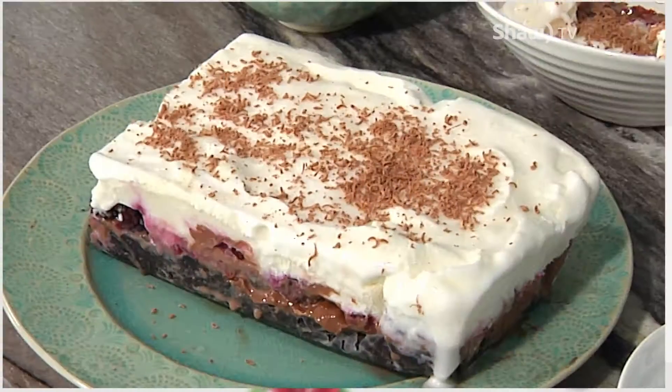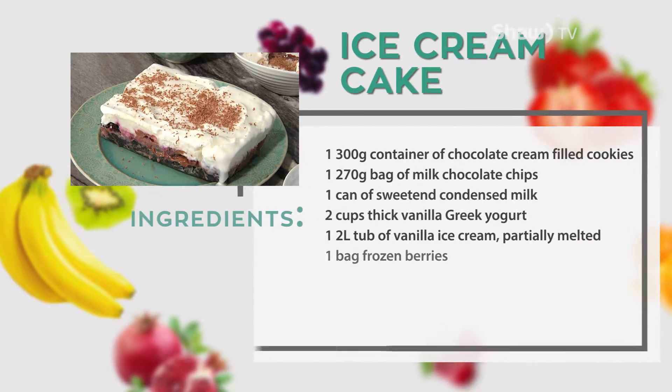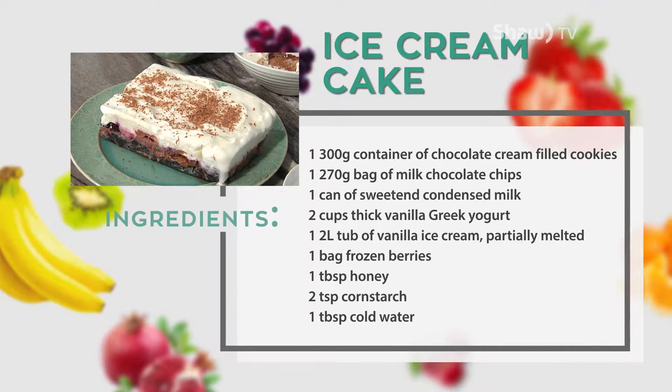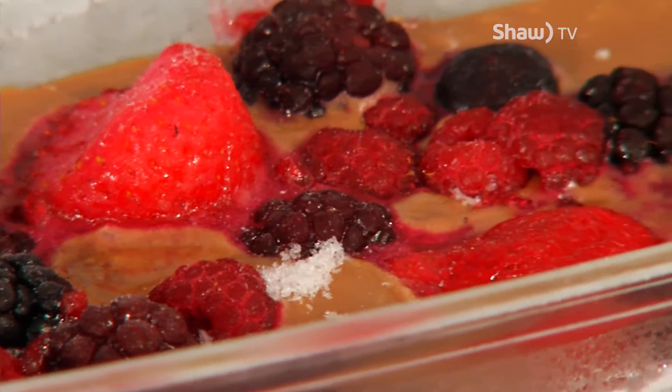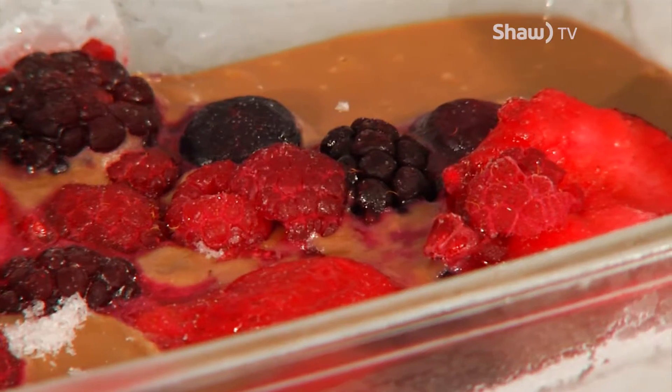Ashley has prepared a really yummy and delicious dessert that Jen can prepare with the kids and that the whole family will enjoy. You can either make a berry sauce or you can just take whole berries and put them into the chocolate fudge and freeze that for a little bit.